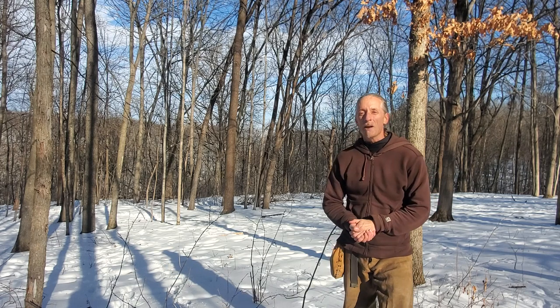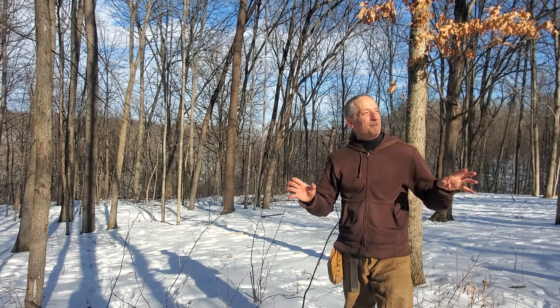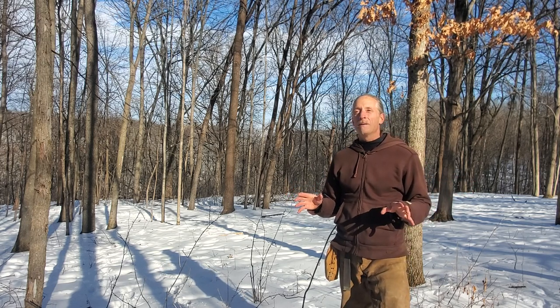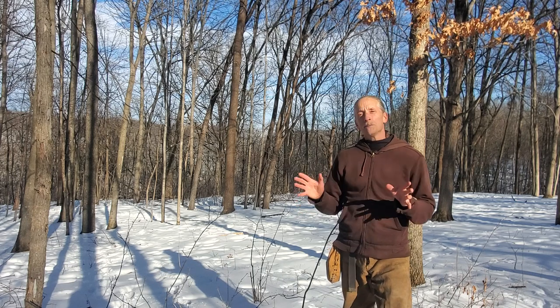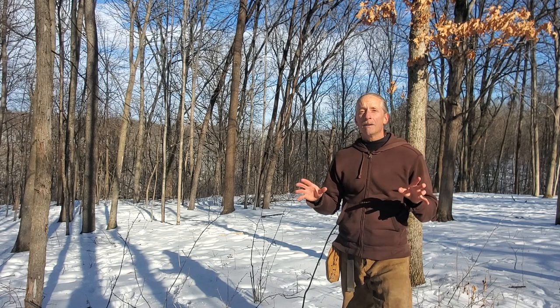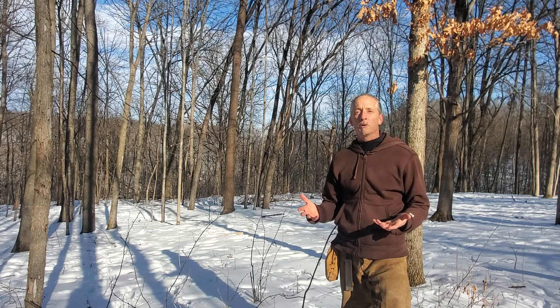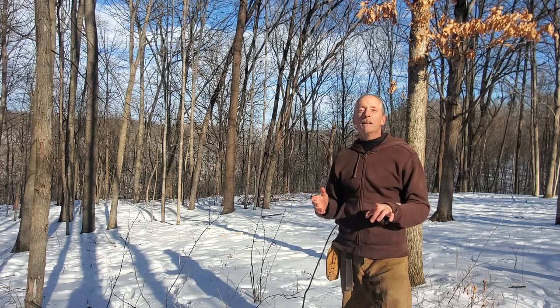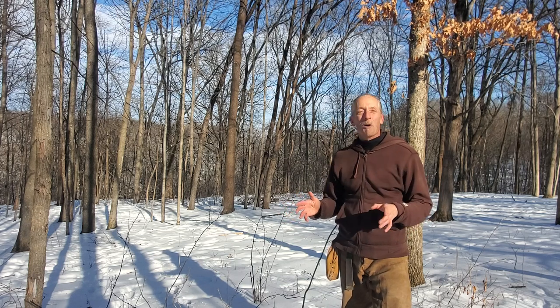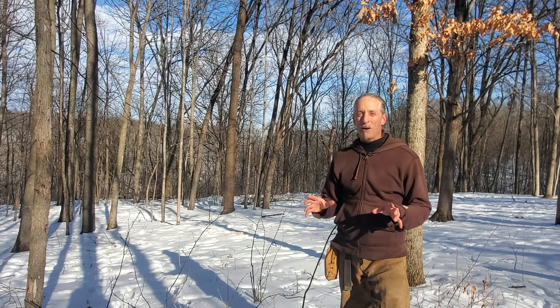Hello friends, it is a windy winter Wisconsin day so I'm hoping that you can hear me over the wind. Today I wanted to share something that might seem super obvious but as we're gaining nature literacy there are things that maybe our eyes just pass right over, and there's something significant in the frame of this video that has to do with fire making. Hopefully you spotted it already.